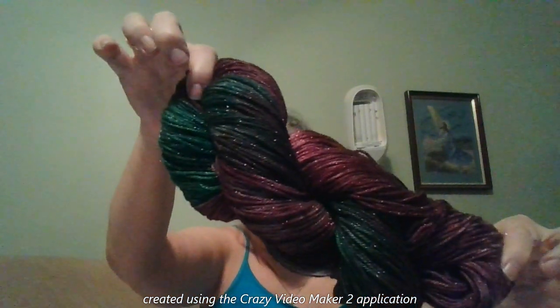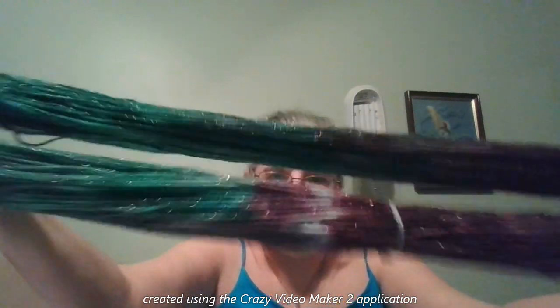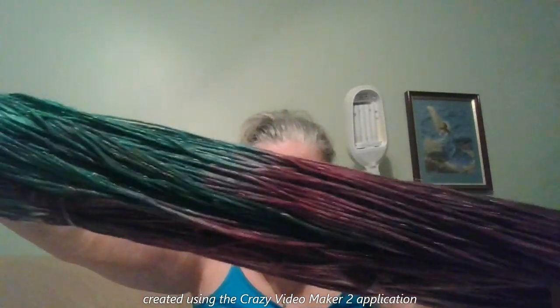I have two skeins here. They are 60% Superwash Merino, 20% Nylon, and 20% Silver Stellina — 100 grams and 400 yards. I used Burgundy and Emerald Green. Those will be going in my shop; I just have to put the yarn bands on and take some pictures.